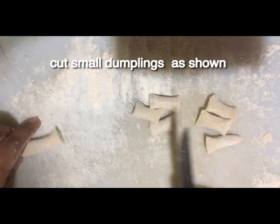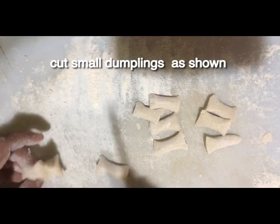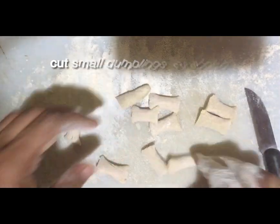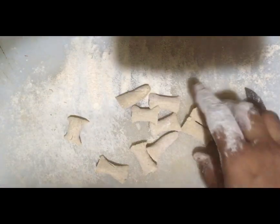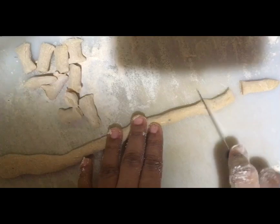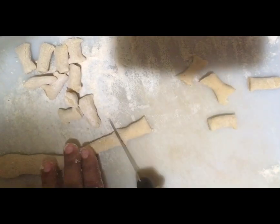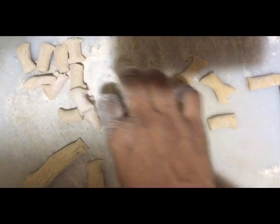I will add dumplings and add the dumplings into the tumble. Then, put the dumplings in the middle.